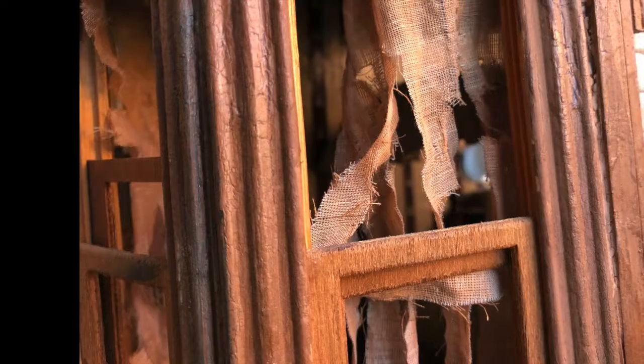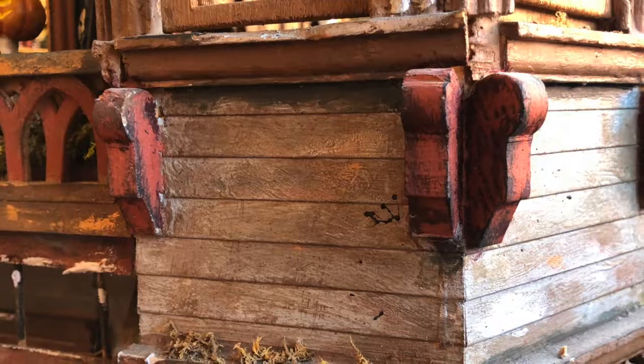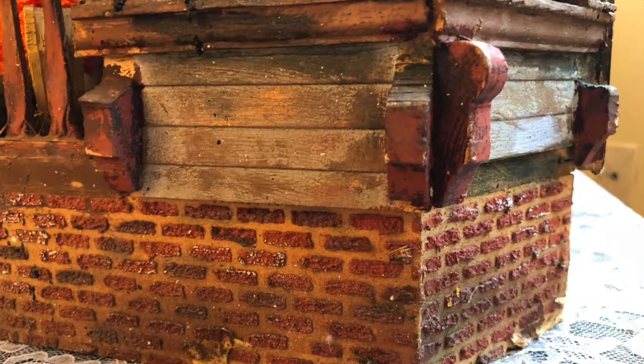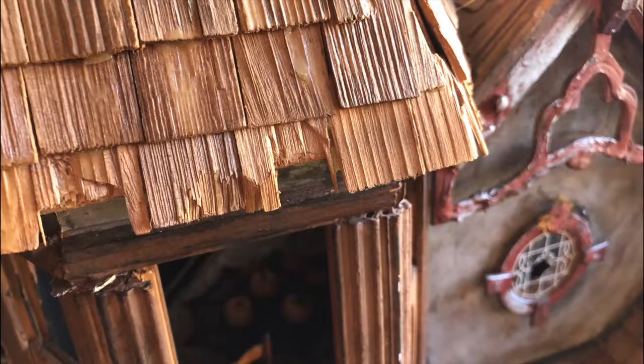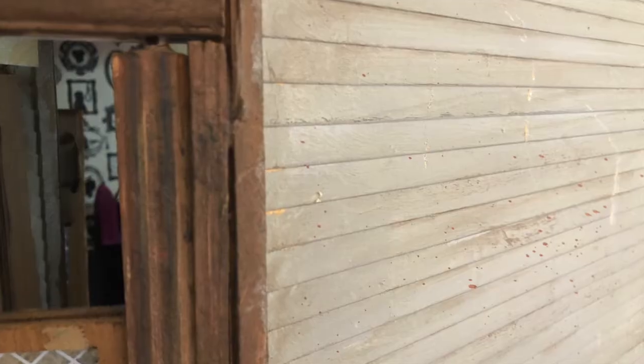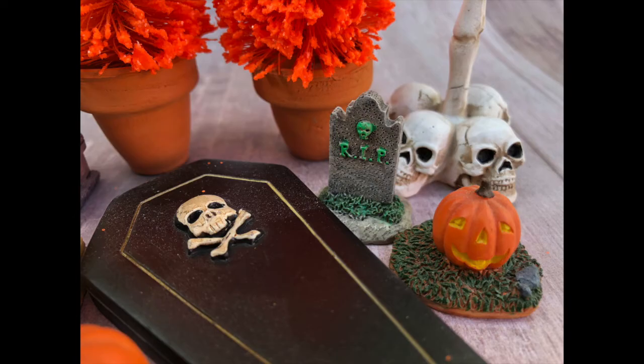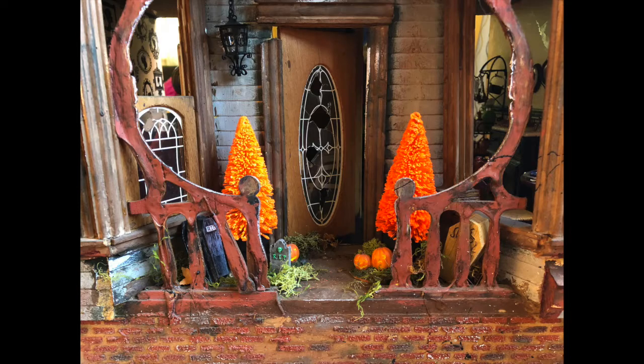For the exterior of the house, we used lots of different paints and distressing techniques to create a haunted look. No haunted Halloween party would be complete without a few front porch decorations.